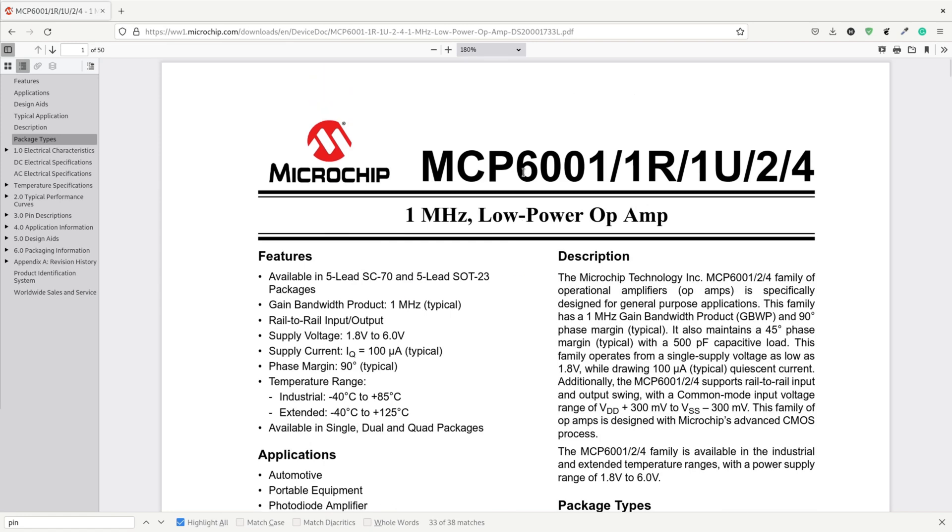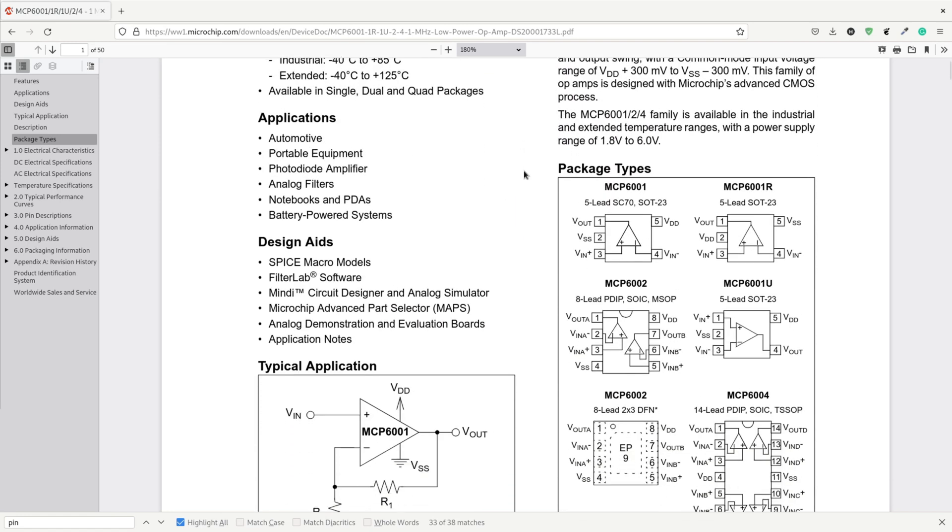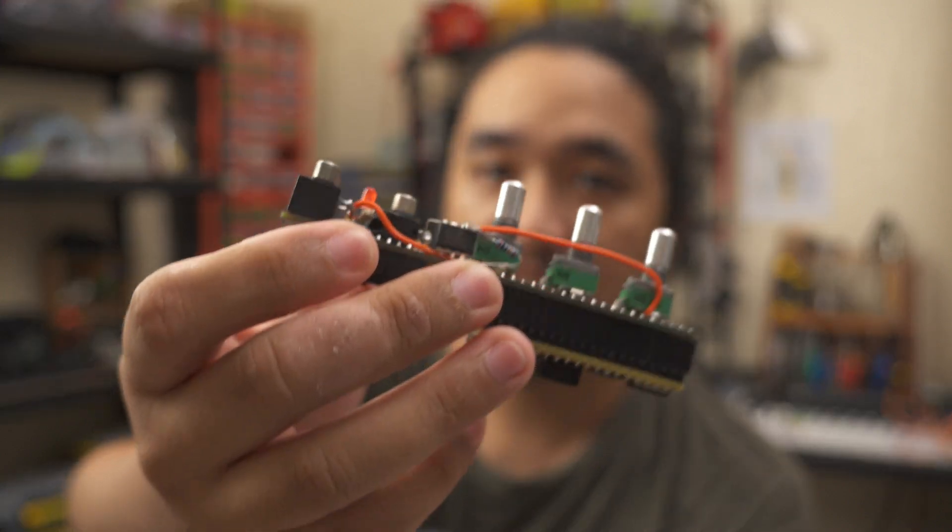Another IC I had wrong was the MCP6001 op-amp. I didn't realize there were three different SOT23-5 packages for it: MCP6001, MCP6001R, and MCP6001U. The footprint I had in my design was for the MCP6001, while the chip I bought was the U variant. It takes a while to order parts online, so again I had to get creative with how I mounted the op-amp to the circuit. Eventually I found out that the CV circuit I drew up initially didn't work as expected.